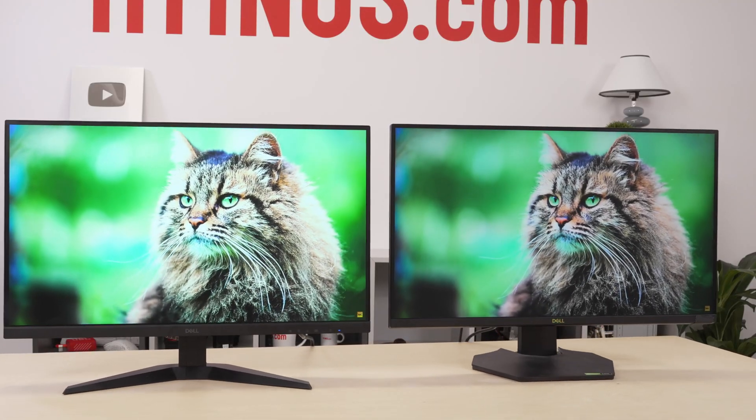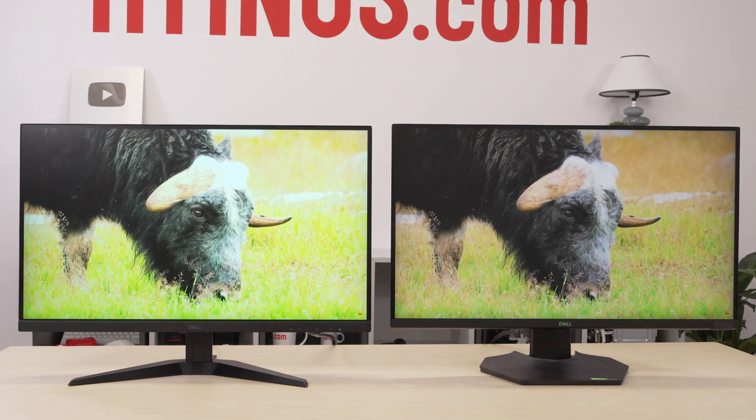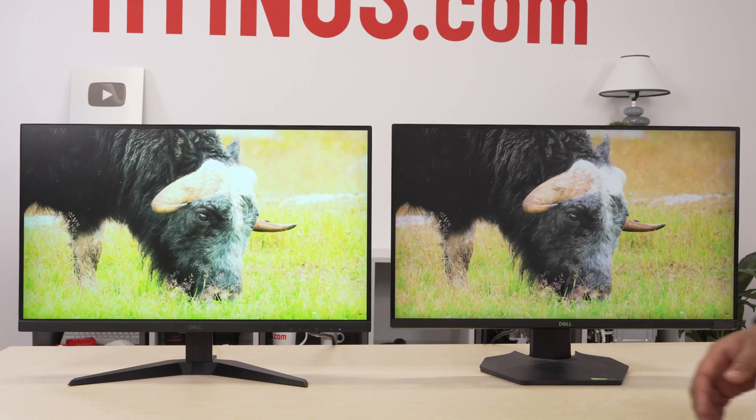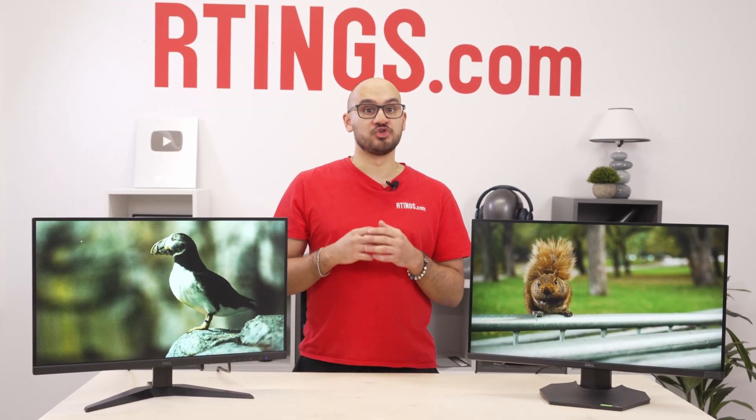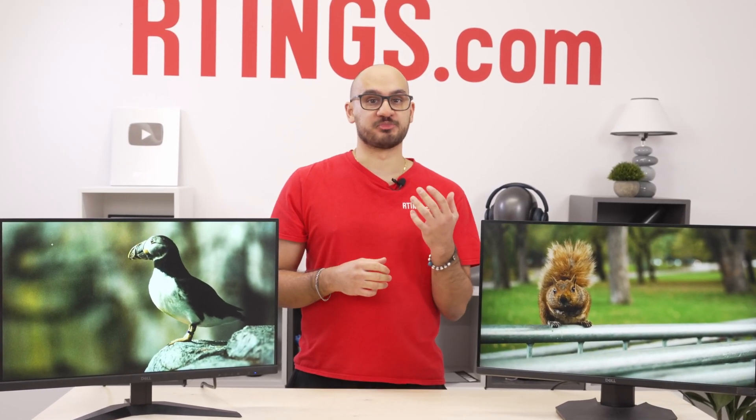On paper, they're pretty similar — 27-inch screens with a 1440p resolution, IPS panels, and similar refresh rates. But once you unwrap them, that's no longer the case. So how does the new G2725D perform versus the old one, and is it worth getting?